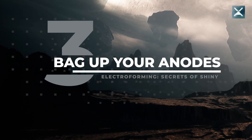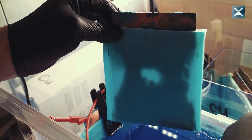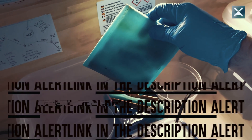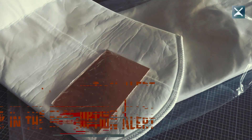Trick three on the quest for dope-ass shininess of your electroforming pieces: stick your anodes into anode bags. Anodes are the victims in the electroforming process — they donate metal ions to the solution and will be eaten up slowly. This process releases waste products like sludge, dirt and debris into the solution. If this waste builds up, it will contaminate the solution and eventually end up as nodulation on your object. While nodulation can look cool too, it is the enemy of shiny. I use cheap PE filter bags, cut them to the right size for my anodes and sew or hot glue them together.